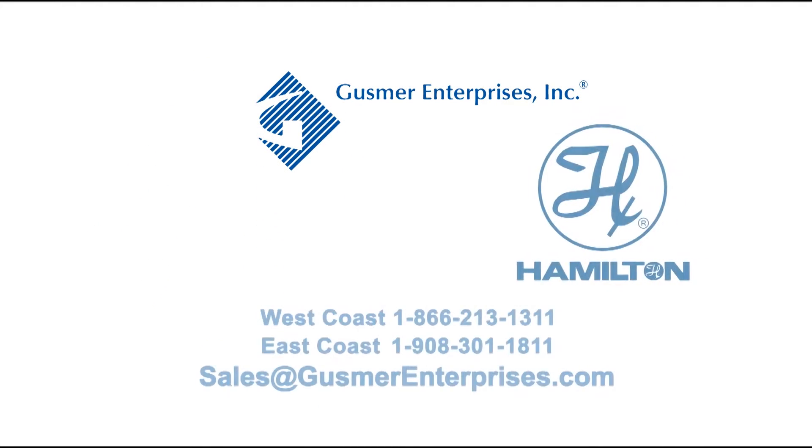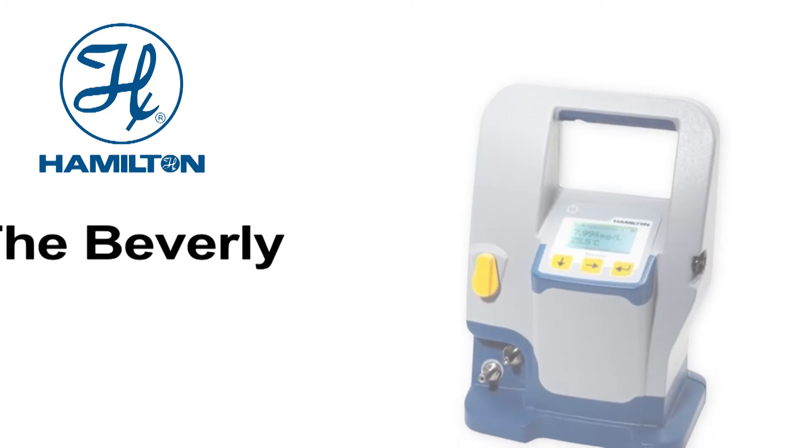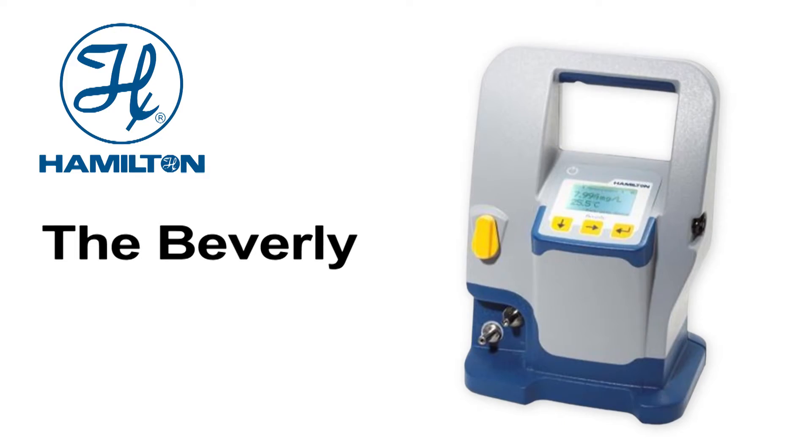Gusmer Enterprises is proud to be the North American distributor for the Beverly by Hamilton, a portable dissolved oxygen meter for the brewing industry.